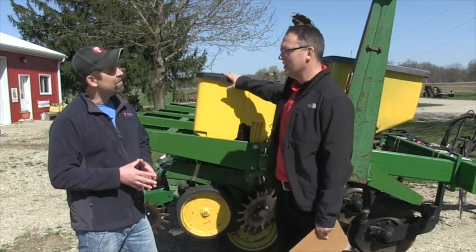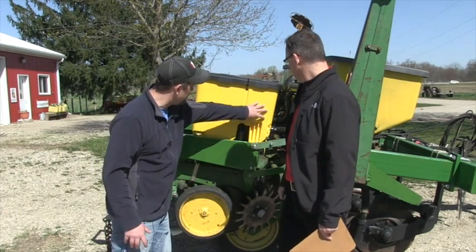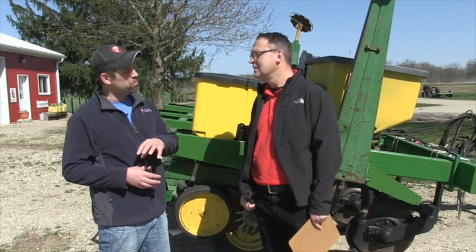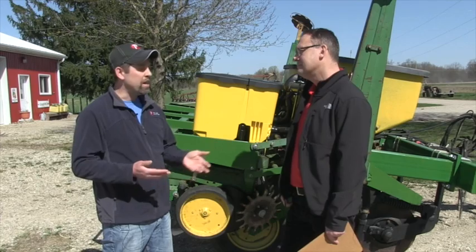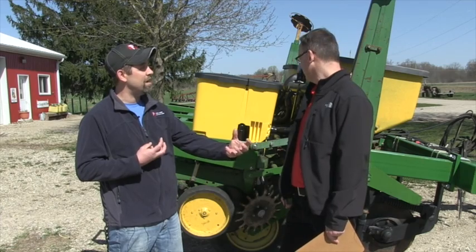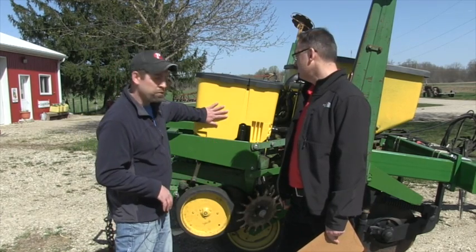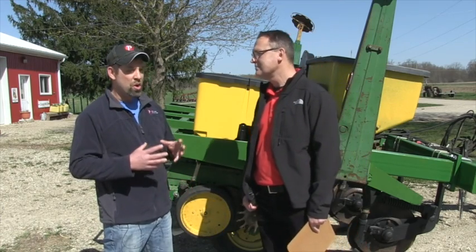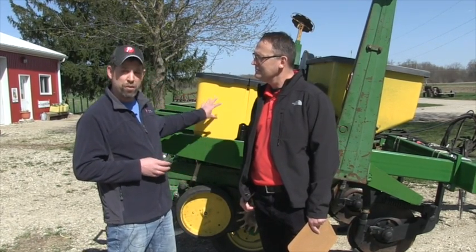Behind us is a multi-hybrid planter. We have one divided seed box here with a meter on both sides, so we're switching between two hybrids back and forth. For example, if you have a management zone with sandy knolls, you put a flex ear in one hopper — dropping at 26,000 to 28,000, reducing plant stress but still flexing out if moisture is good. In your high fertility areas, the fixed or determinant ear goes in the other hopper, pushed to 36,000 to 38,000. This is my own planter and we're going to do trials with it this year — I think this is the future of profitability.